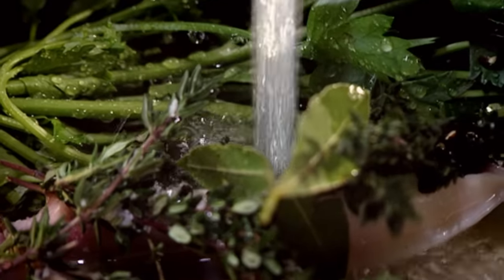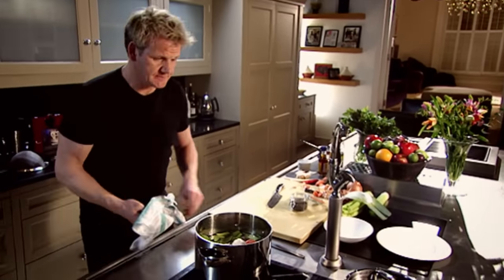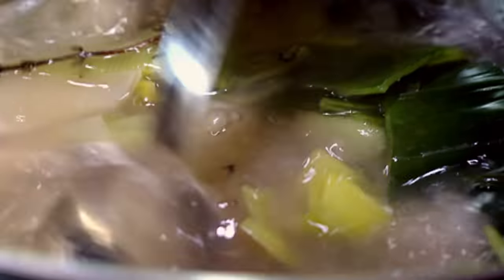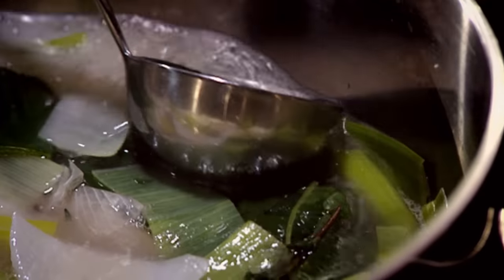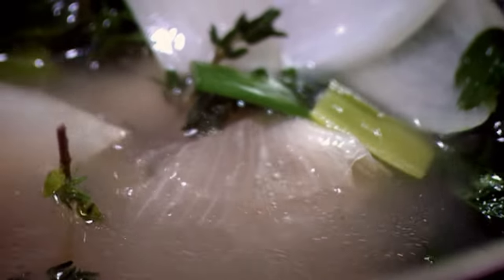Just cover the vegetables and the carcass with cold water. Bring it up to the boil as quick as you can. As it comes up to the boil, give it a really nice skim — take the base of the ladle and swirl around. That pushes all the grease and the impurities to the side of the pan, then get your ladle and tilt it. If you don't skim all that off, the stock becomes very cloudy. This is one chicken carcass — let that boil away gently for 30 to 40 minutes maximum.